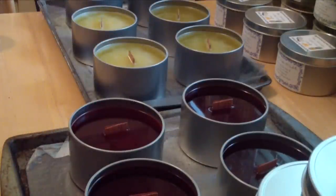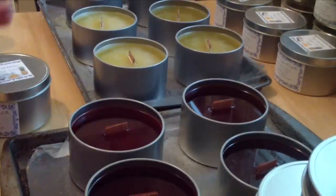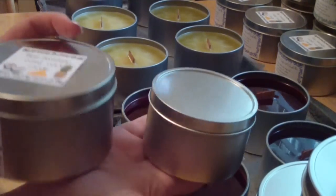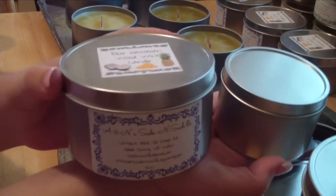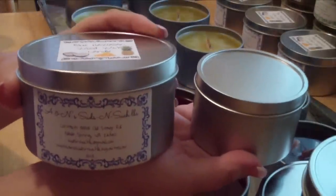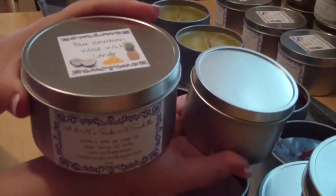I'll also offer these in a smaller six-ounce size. Right now I'm working on all of my large ones — let me go grab one of the small ones so you can see what they look like. Okay, so here is the smaller candle, and you can see a comparison with my large candle. The one over here is a six-ounce candle in an eight-ounce container, and then this is your 12-ounce wax in a 16-ounce container.